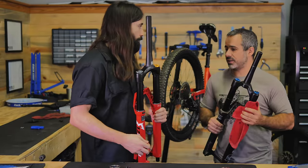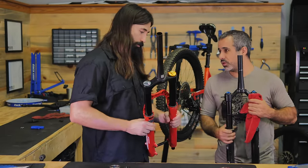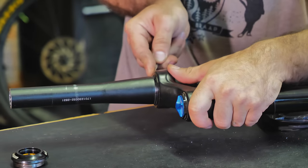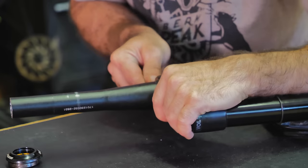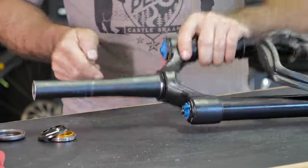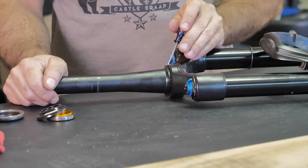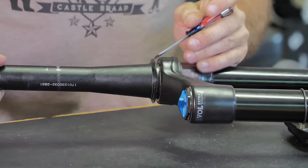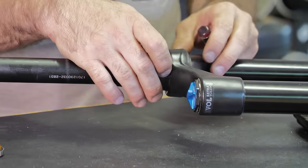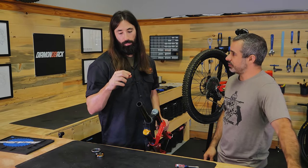We're gonna repair it and somebody will get to use it. In the meantime, you get to try out the Bomber Z1. We don't have a brand new headset for this build, so we're gonna take the crown race off the old fork and move it over to the new one, which we're going to do with a screwdriver carefully. This part used to actually have ball bearings rolling on it, but today with cartridge bearings and integrated headsets, the crown race is just to adapt the fork to the headset you're using. So we got the crown race off.